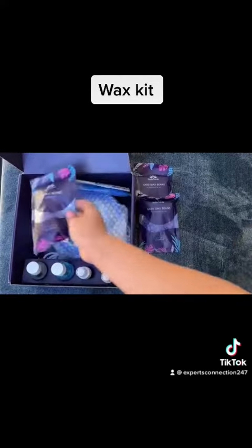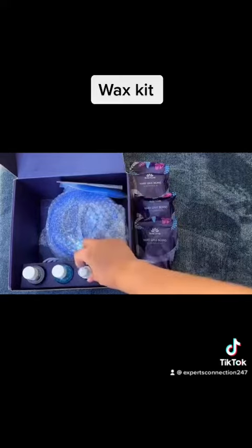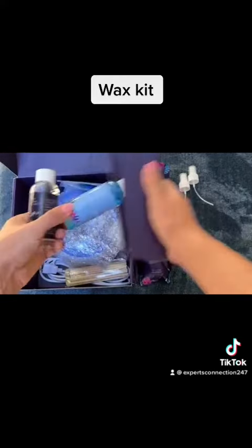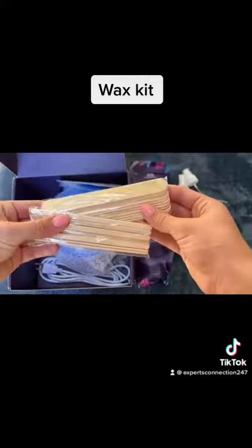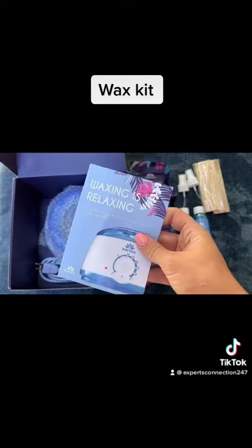Unboxing the Bella Verde waxing kit — it has everything you'll need for your waxing experience at home. It comes with five packs of waxing beads, pre-waxing and after-waxing sprays, 20 face and body application sticks, disposable gloves, and a personal guide.